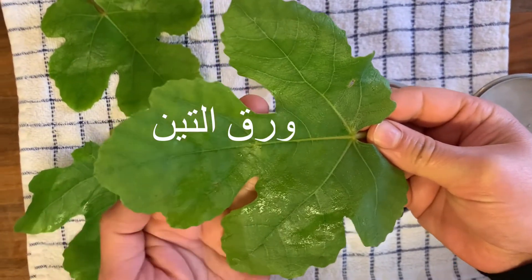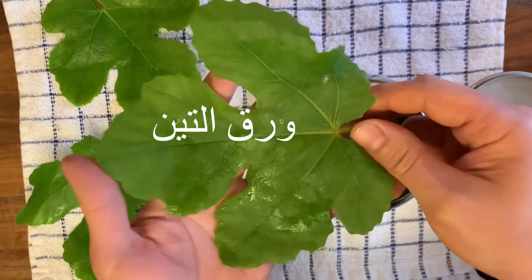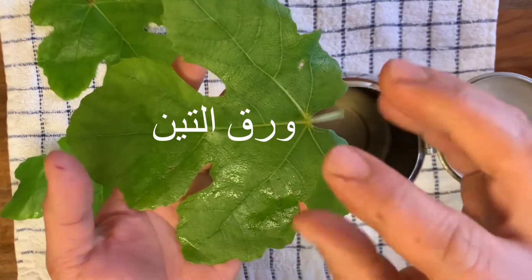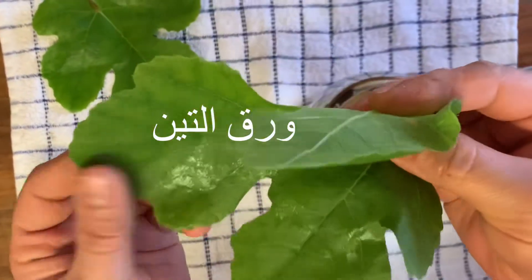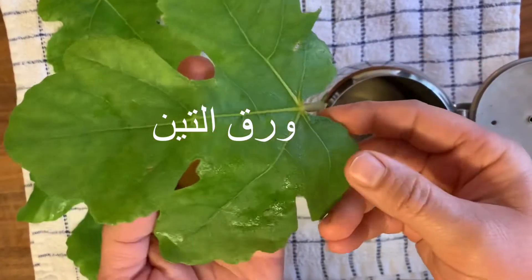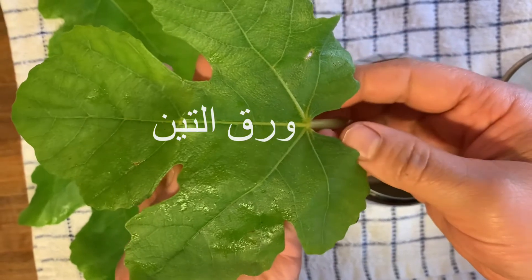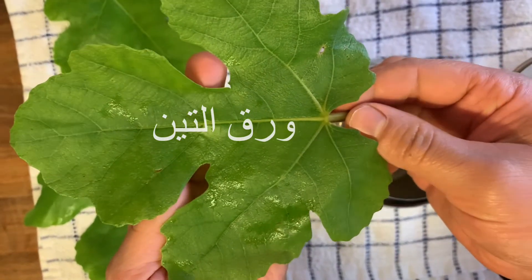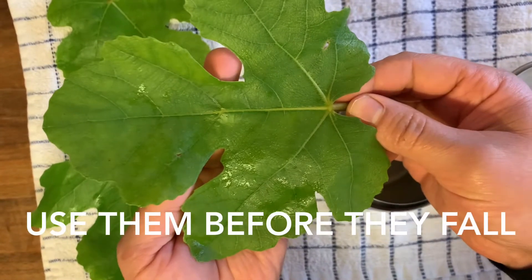You can dry them over a radiator, or spread them after you wash them, and once they become crunchy you can just keep them in a jar and drink a tea. It has lots of benefits — it's anti-diabetic, it's an antioxidant, and it has other vitamins too.